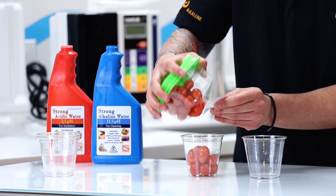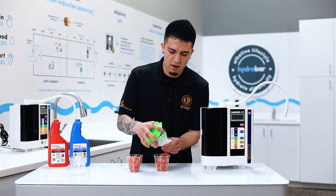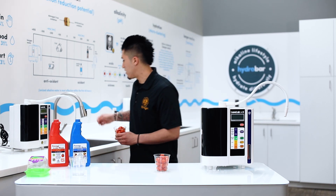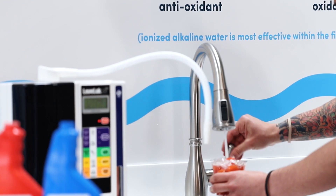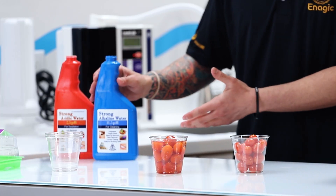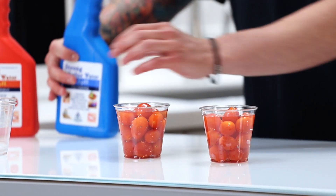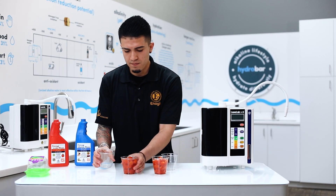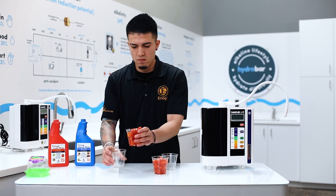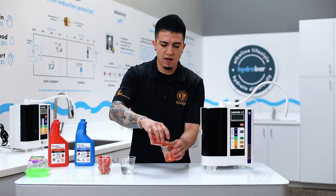Before I purchased my machine, I was using regular tap water to clean my fruits and vegetables, not really aware of how much it was actually taking off. I would bring my cherry tomatoes to the sink and clean them in tap water. Now, since I have the machine, I'm able to use the 11.5 strong alkaline, which actually emulsifies the oils. We're cleaning both sets right here — tap water and 11.5 strong Kangen water.